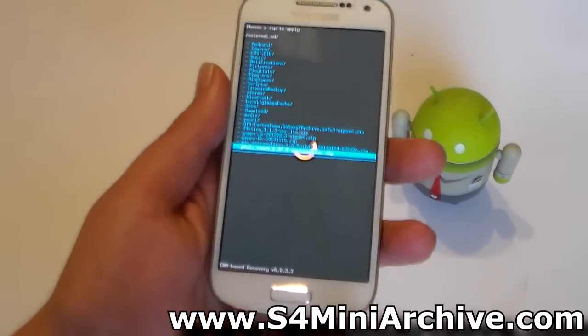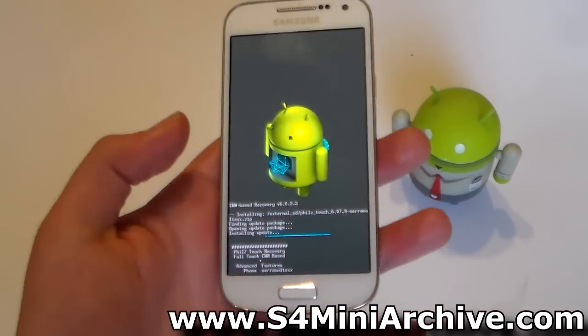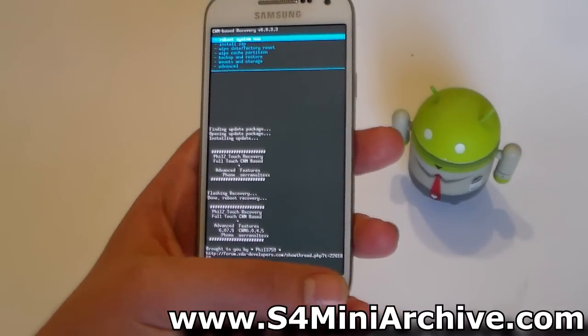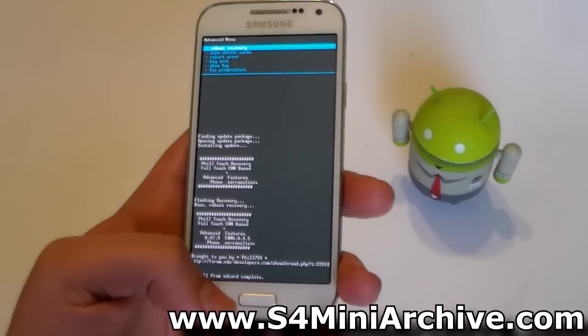Here it is — for me it is at the bottom. Select that, then select yes to confirm. It will begin installing. There we go — it should say install is complete. Now head into Advanced and select Reboot Recovery.